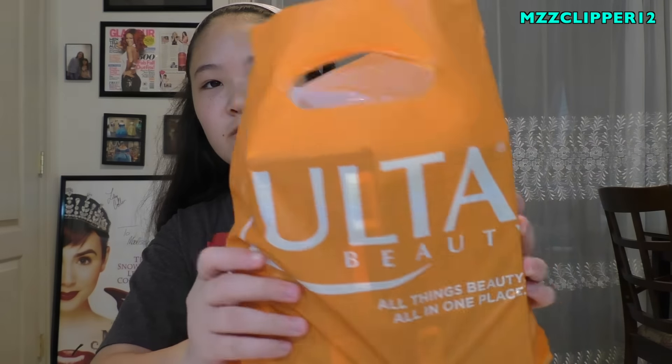Hi everybody, it's me Madison. Today we're doing an Ulta haul! Thank you guys for all the support when my mom got surgery - she's feeling way better. So let's get started with the haul.